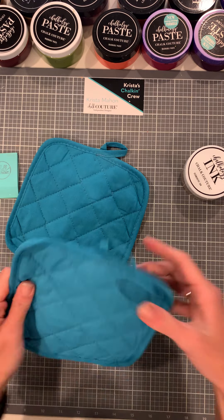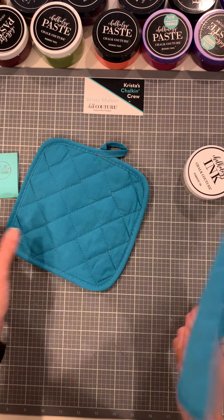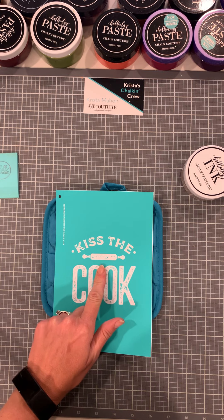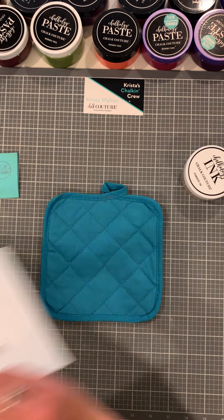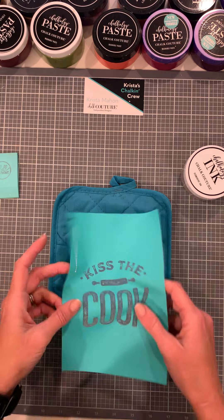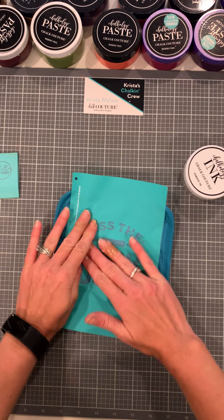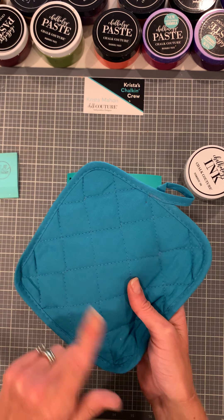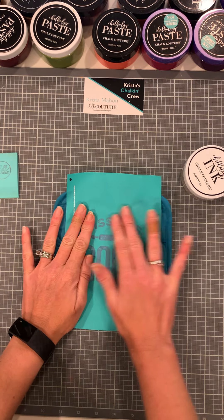These are going to fit right on here. We usually use our ink mat to hold our surface in place so it doesn't bleed through, but these are pretty thick so I'm going to leave the ink mat out. If you are doing fabric, you don't need to fuzz your transfer — just peel it right off the backing. If you're doing this on wood, chalkboard, metal, or plastic, you will want to fuzz the transfer. Since we're doing it on fabric, we do not have to fuzz. Now these are quilted, so the ink may not be as clean because of the little indentions, but I think it's still going to turn out great.